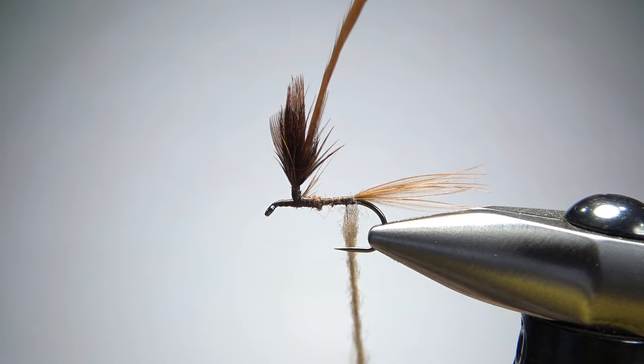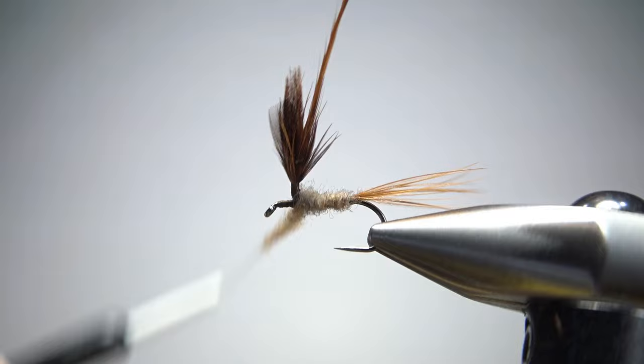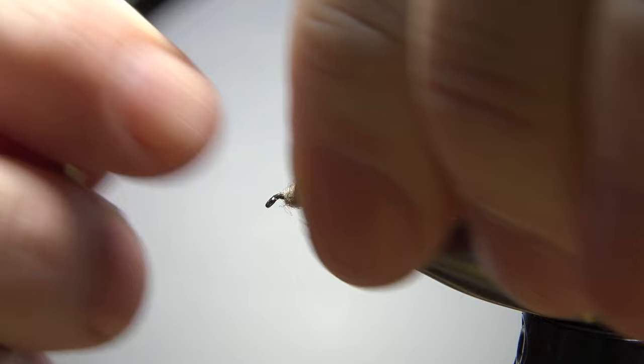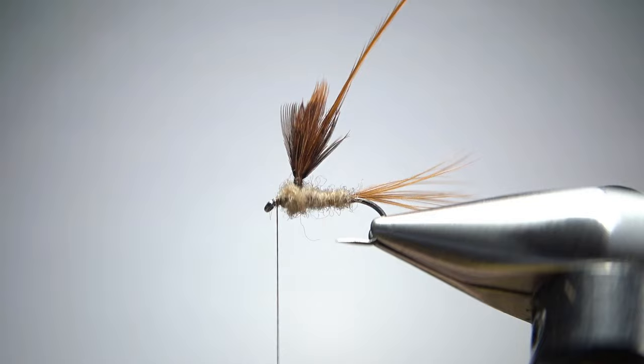That noodle's probably two, maybe two and a half inches. I'm going to just wrap it up. After I get a couple of wraps I might try to tighten it up just a little bit, and we're going to wrap this body all the way up in front of the wing post, until we get behind the eye. I might have a little bit too much dubbing on here — I don't want it to be too fat up front, but I think we're going to be just fine.